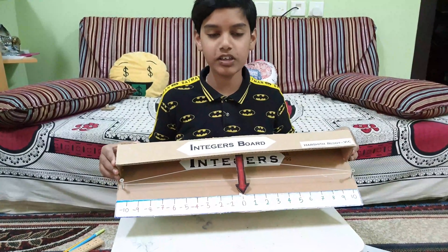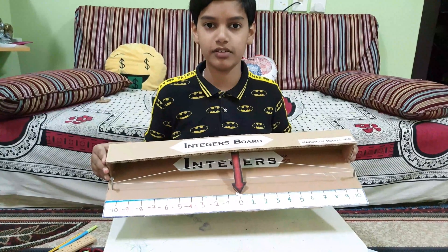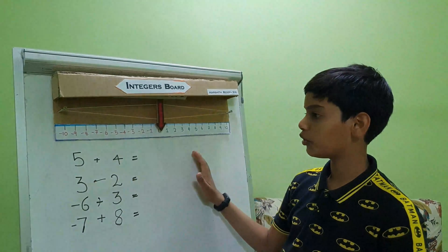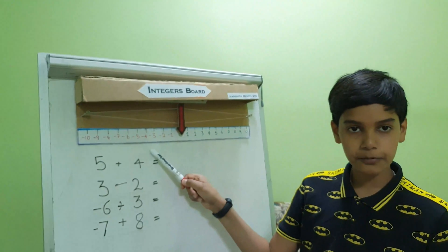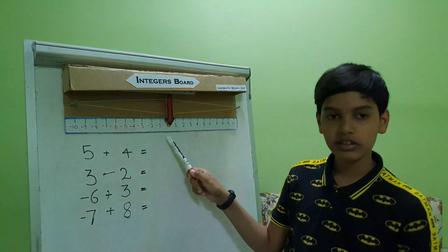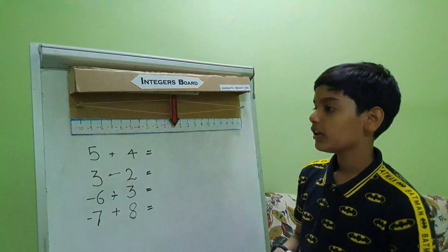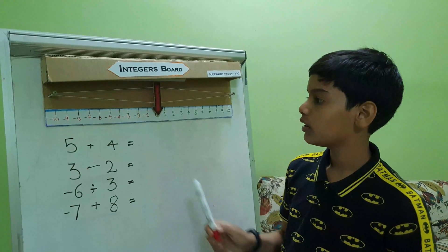Now our integer board is ready. I will show you how to use this board with some questions. The integer board has two sides: the left side is the negative side, the right side is the positive side. Zero is neither positive nor negative.